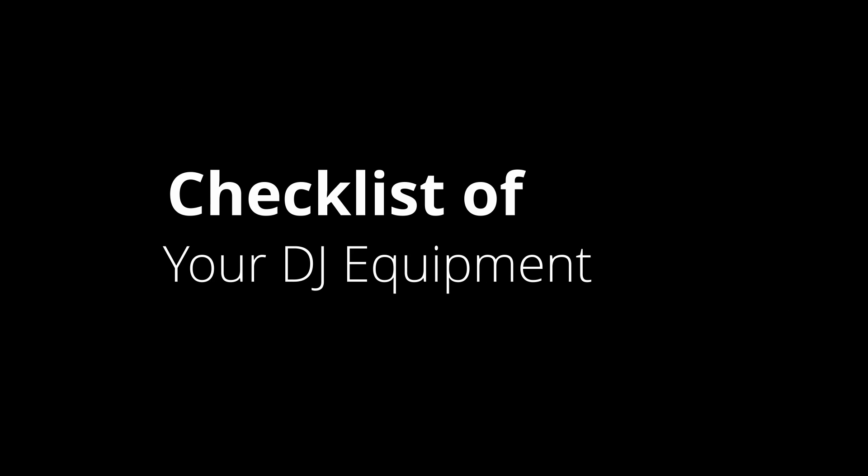Tip number five: have a checklist of your equipment. Make sure you've got a checklist and at the end of the set you tick off everything you brought to the event. I know from experience that sometimes you're in a rush and just want to get out as quick as possible because it's late. Other DJs might have been using your equipment too, so small things like adapters and headphones can get left behind. So many DJs have forgotten their headphones just because they've been in a rush. It's an expensive mistake to make, especially if the event isn't nearby.